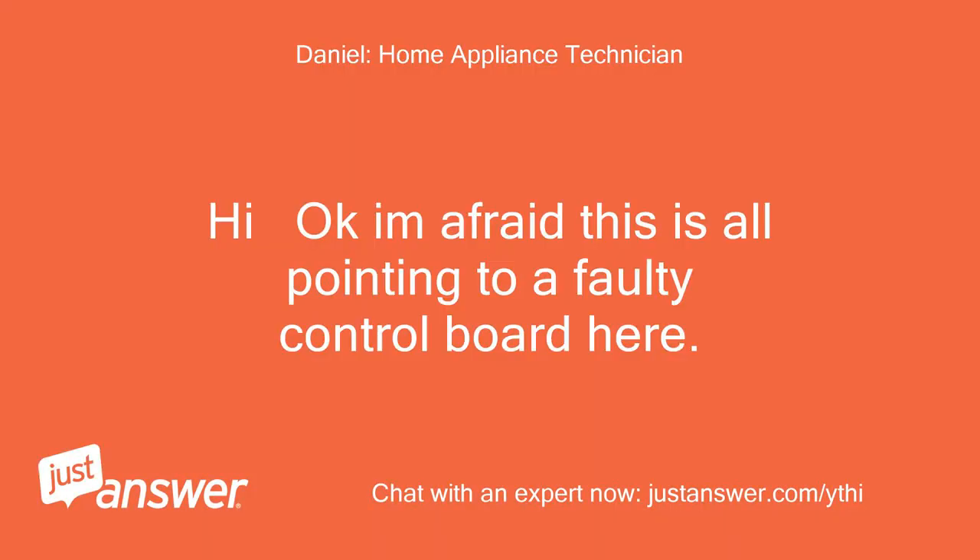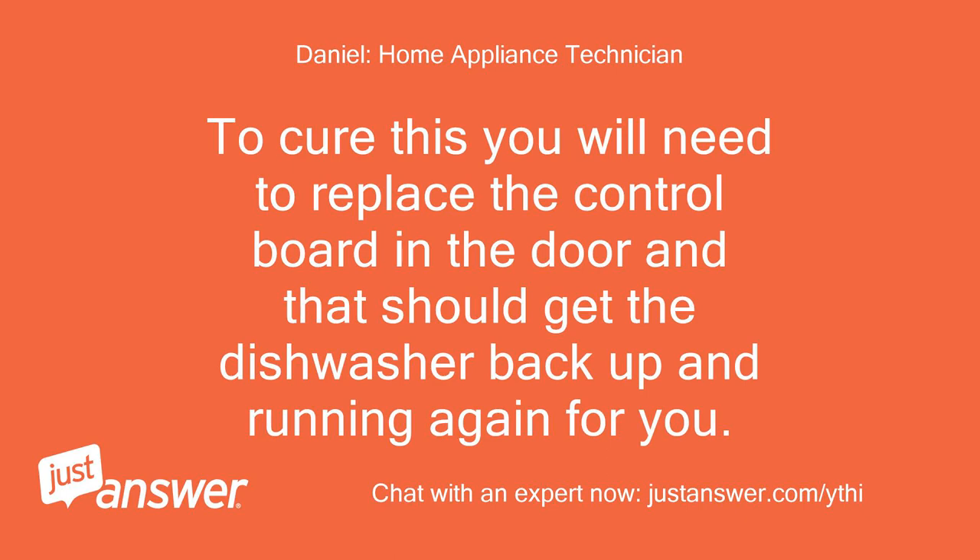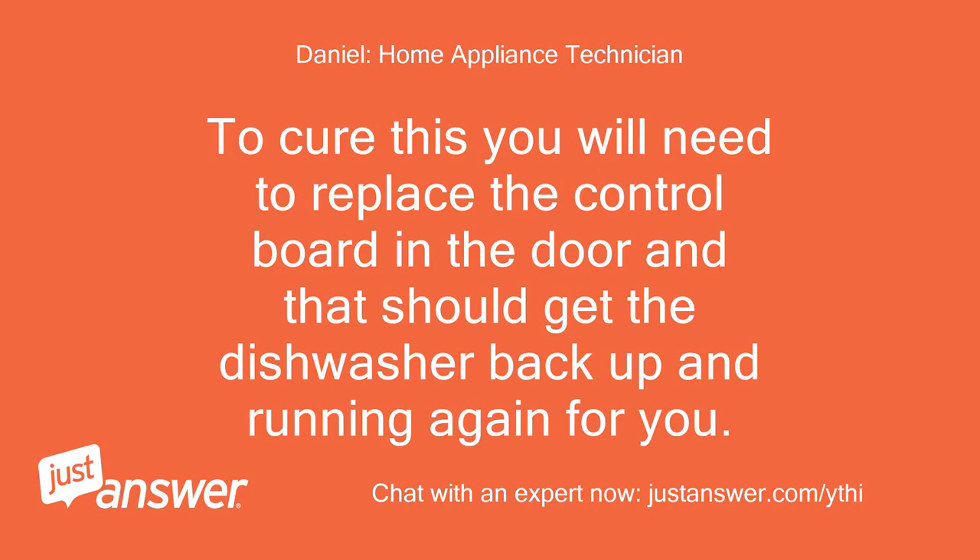Hi, okay. I'm afraid this is all pointing to a faulty control board. If it's not allowing you to access the test cycle and you cannot select a normal cycle, it's looking like the control board is the fault. To cure this you will need to replace the control board in the door, and that should get the dishwasher back up and running again for you. Regards.